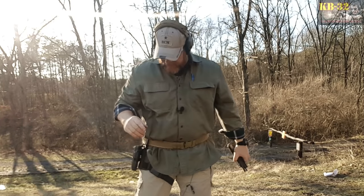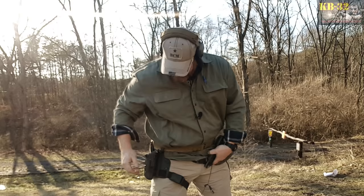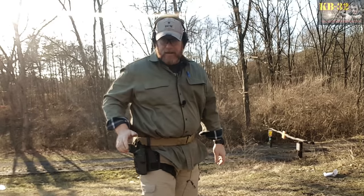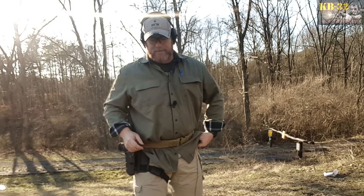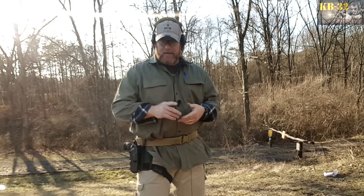All right, guys, check it out. Code Boy 32 here, and what we're looking at is the Safariland 6004 — their small tactical drop leg holster, also with the ALS holster for the SIG P226. What we're going to do is take it over to the table and take a closer look at it. I'm going to tell you the reasons why I went ahead and spent the money on this versus something else. Stand by.